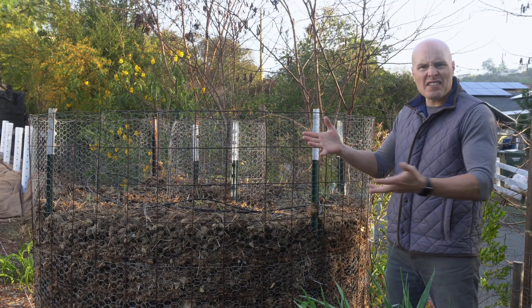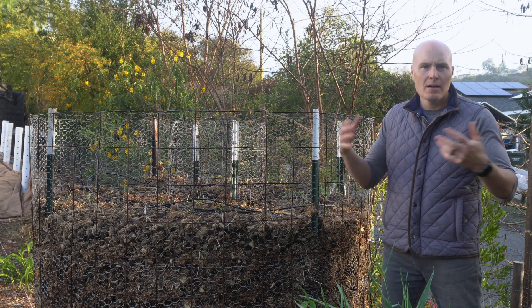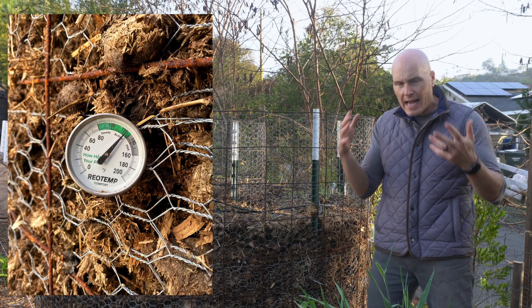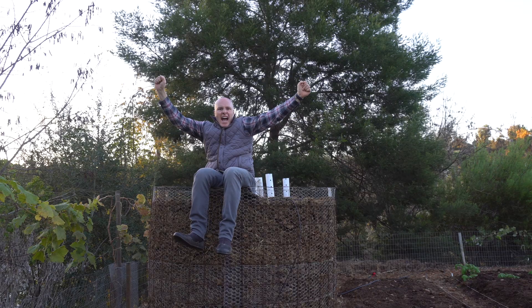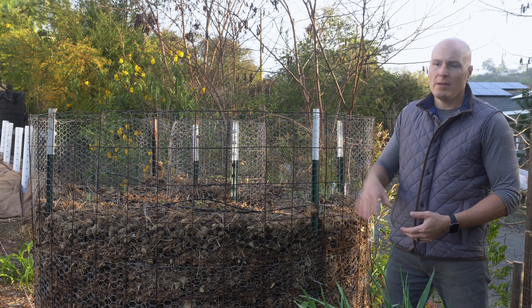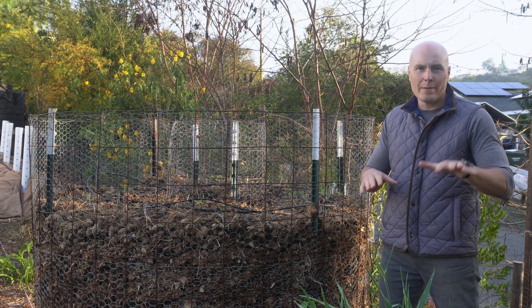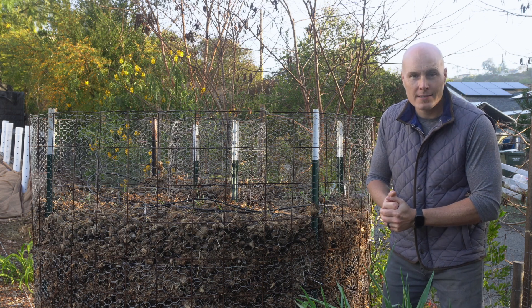One other thing people have asked is: can it actually get hot with all that ventilation? A lot of people want their piles to get hot — burn up weed seeds, burn up pathogens, maybe to meet organic standards — and the answer is absolutely yes. I built this pile initially on December 15th, filled it to the tippy top. One week later it had settled down to about current levels, I filled it again, and it has now over two months settled back down. I saw it get up to about 140–145 degrees with the horse manure in there, full steam in the morning.